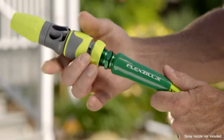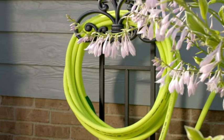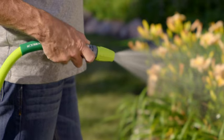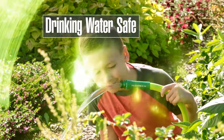For even more convenience, 3-, 5-, and 10-foot hoses are perfect for connecting reels, and all Flexilla hoses, available in lengths up to 100 feet, are drinking water safe.